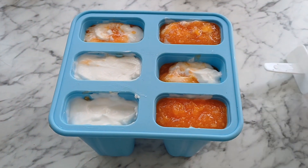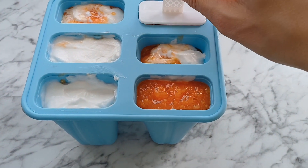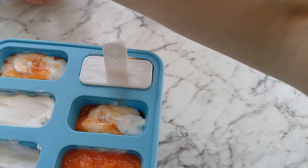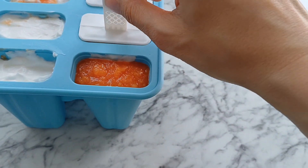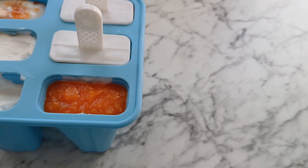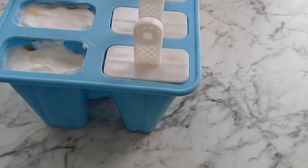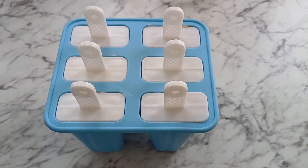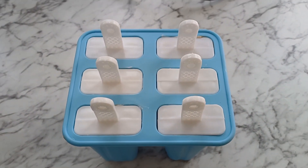This is it. Now I'm gonna put this in — I'm not sure how easily they will come out but I shall find out. Okay, everything is in. Nicely done. It will go into the freezer — wish me luck!